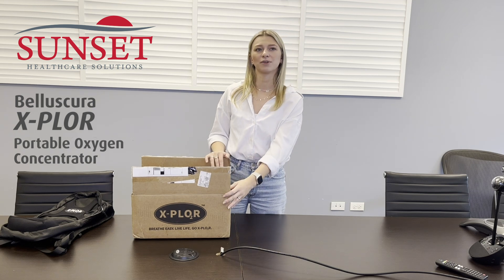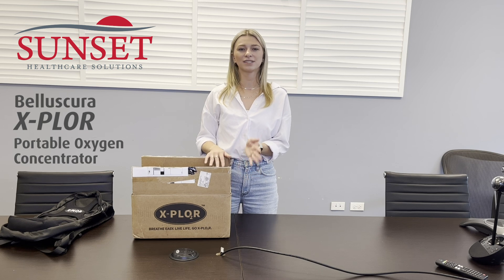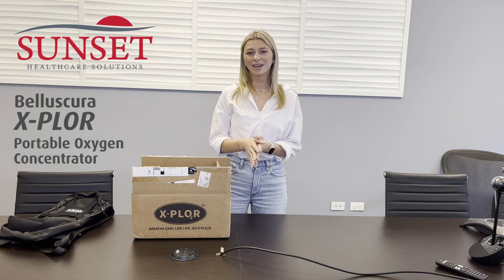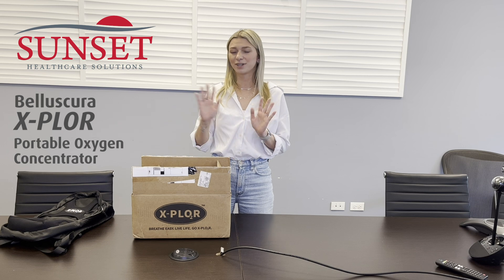This is the Bell Square Explorer. It's a 1-4 full-dose unit and it weighs a little bit less than 3.75 pounds, making it one of the lightest POCs on the market at this flow setting. It also requires less maintenance than other POCs because it has a user-replaceable sieve bed, which I'll demonstrate a little bit later on how to change.